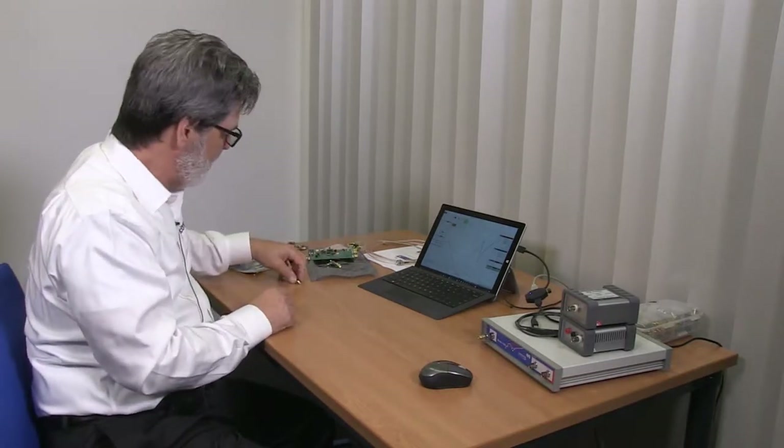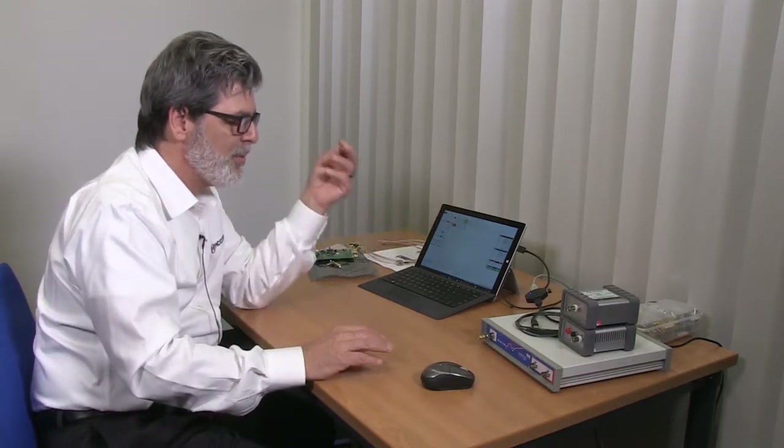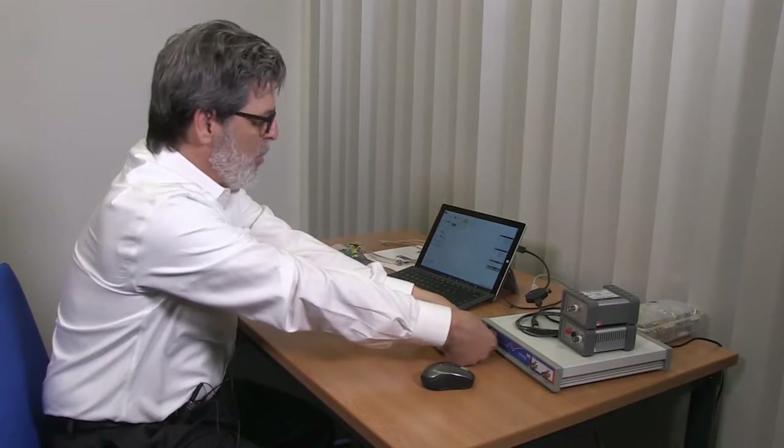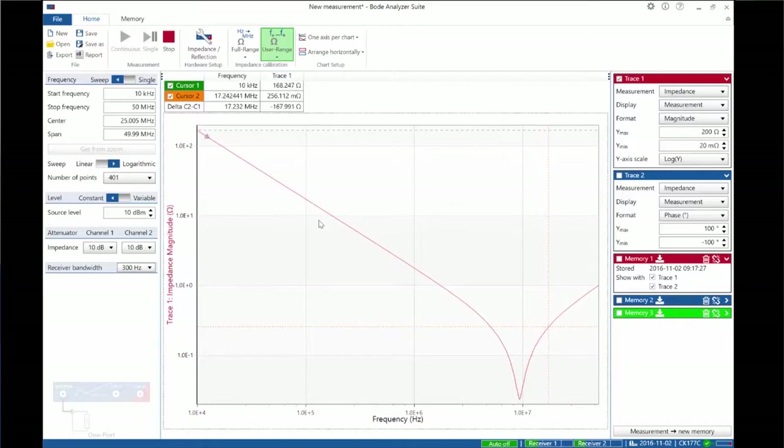There's one more demonstration while we have this all connected — the relationship between one-port and two-port measurements for measuring capacitors. Here's a decoupling capacitor, a 0.1 microfarad. The one-port reflection measurement has a 66 dB dynamic range limit and goes from about 1 ohm up to about 2,000 ohms, so it seems well suited for small ceramic capacitors. However, the issue is that at series resonance we see the ESR of the capacitor, which is very low — typically tens of milliohms for a 0.1 microfarad capacitor — far below the range of a one-port measurement.